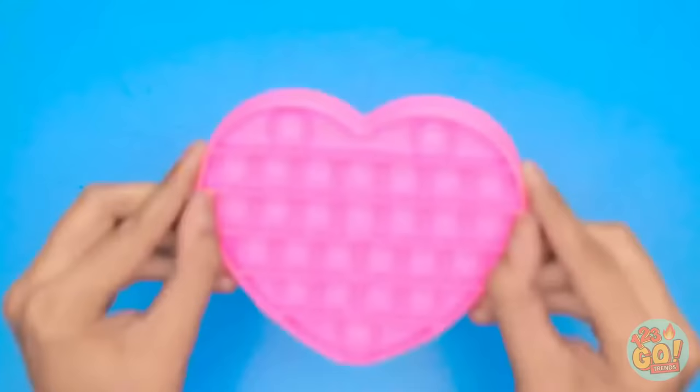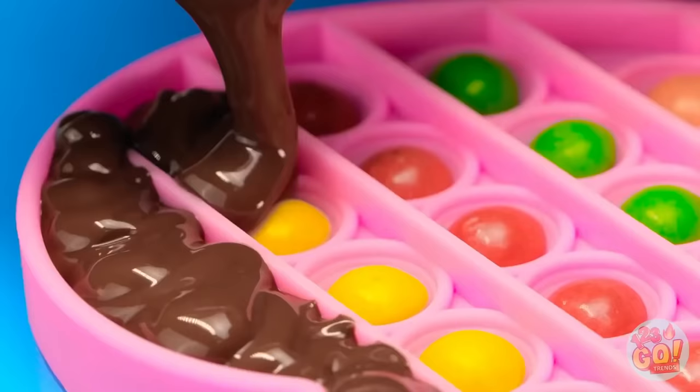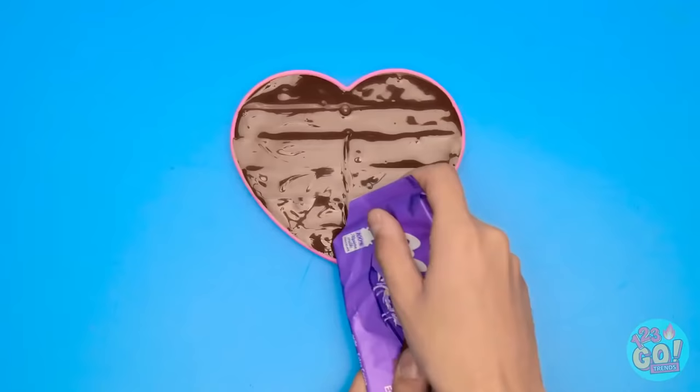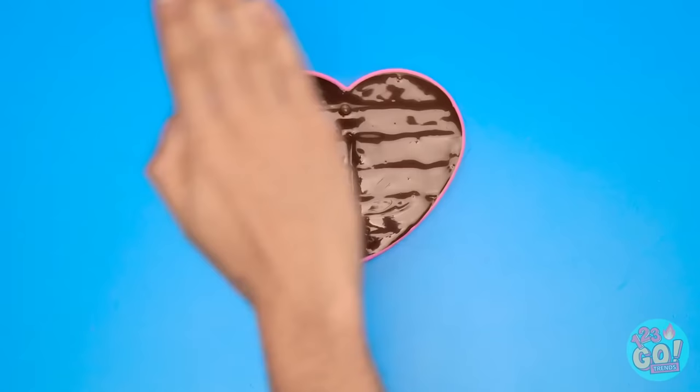I've got the pop-it and now I'll add some candies! Next up, some melted chocolate — look at how well it fills the pop-it mold! Gotta make sure to fill the whole thing with the chocolate. Just gonna finish the last few rows now, and now for the final one! Perfect! I'll finish by adding a stick to the chocolate, and then I'll just let it set. Good!